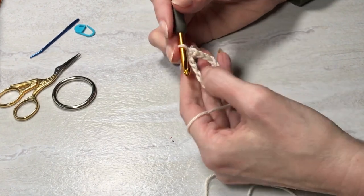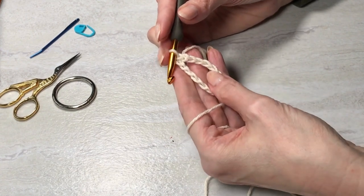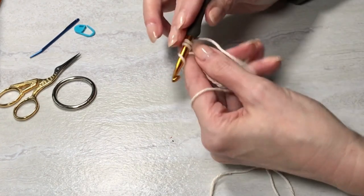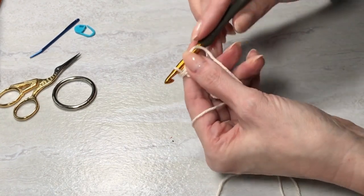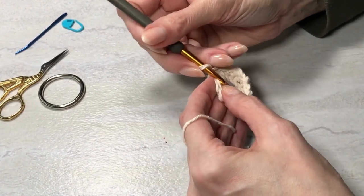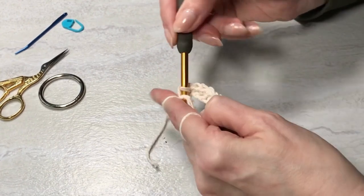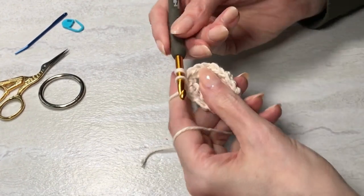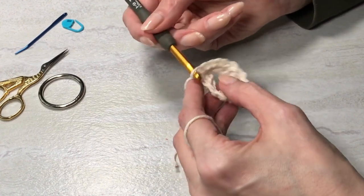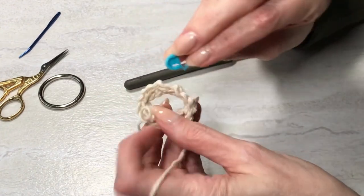Crochet in each of the 15 in that back loop all the way around. I'll meet you back after I've done that. Alright, I've done 15 and I'm going to slip to join in the first stitch that I made. I don't want to be too tight with that stitch, and then mark that stitch.